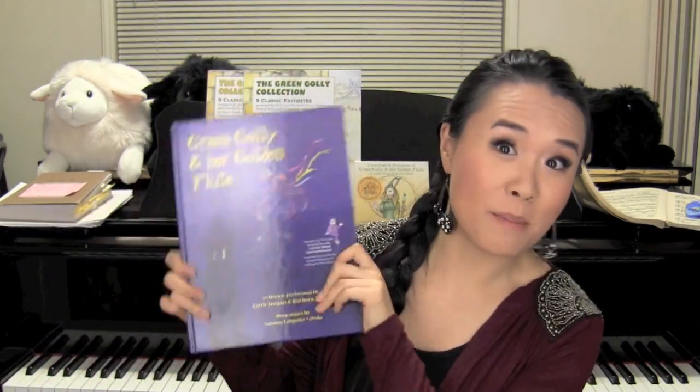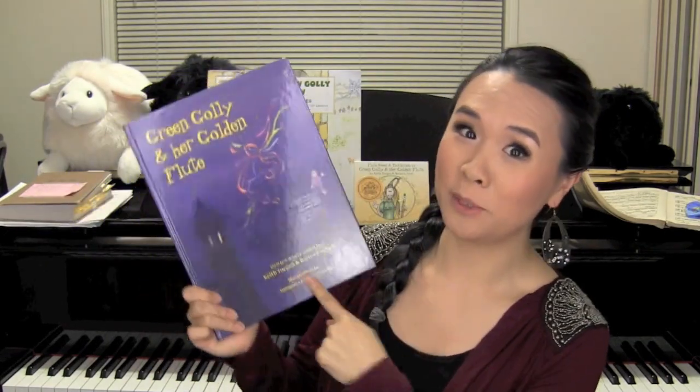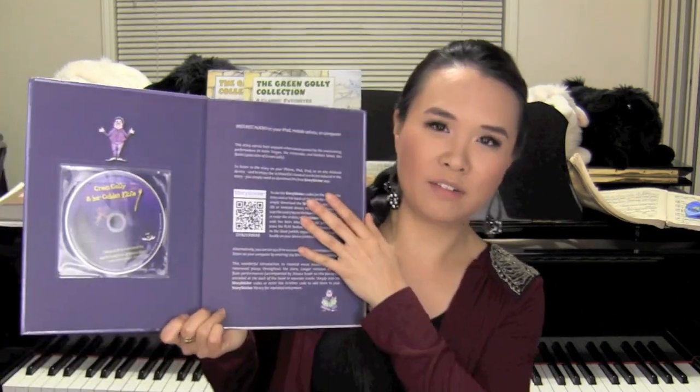So let's start with the main part of the project, which is the storybook. This is actually a children's storybook revolving around a character named Green Golly, who is kind of like Rapunzel, but not really. It's a Rapunzel that plays the flute, and I'm only going to say that much because the whole story is going to be totally ruined if I tell you the entire thing. Just so you can get a feel for what it looks like, here we go.